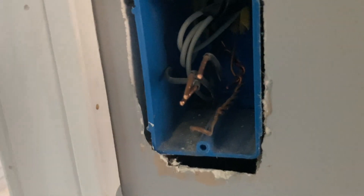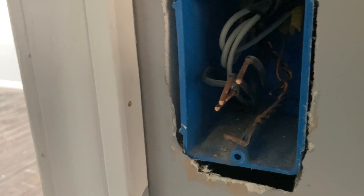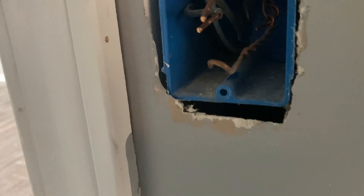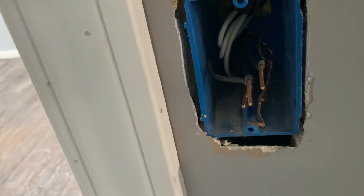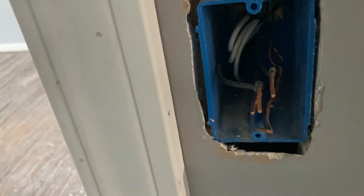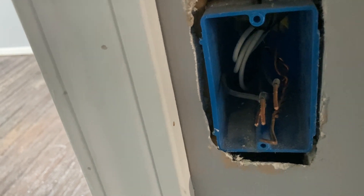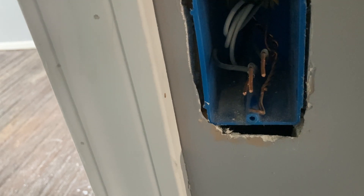I took these black wires off of the switch — two of them were tied together because they jumped power to an outlet from here — and I took the ground wire off. The neutrals were tied together in the back of the box. This tells me that power feeds to the light through this switch. If there had been just a white and a black wire hooked to the switch, that would mean power came into the light and then to the switch from there.